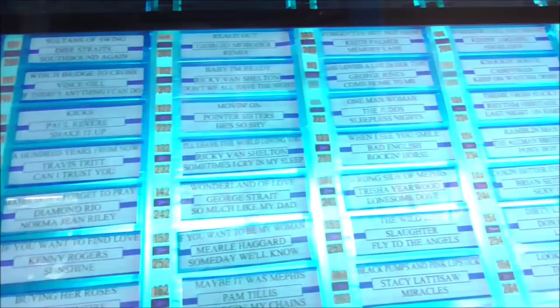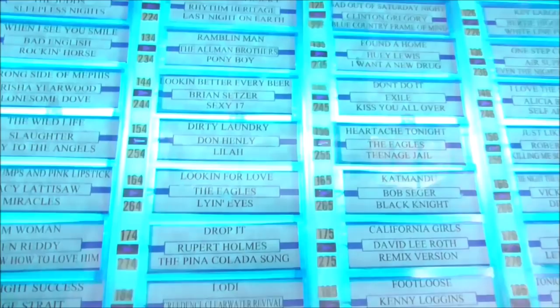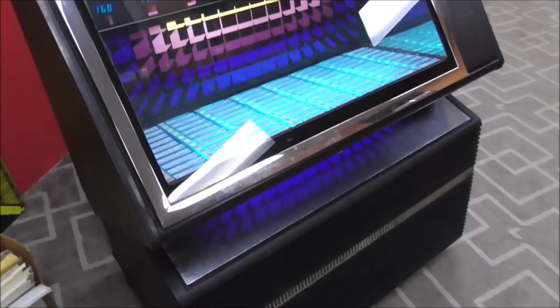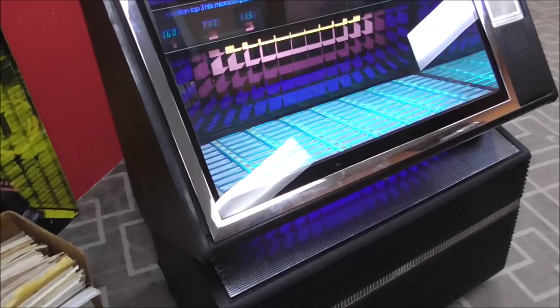This one has a unique look where the selections sit down in there underneath a slanted piece of glass on the front — a little different. Usually they were kind of flush with the glass. It's got a cool look. So I'll open it up so we can look inside, and then I'll shut it back up and turn off the lights too so you can see what it looks like in the dark.